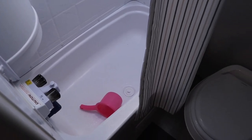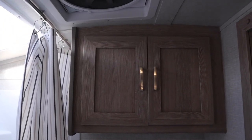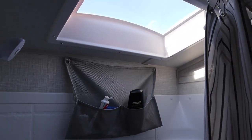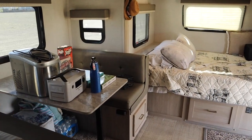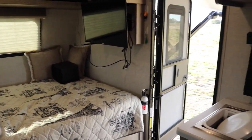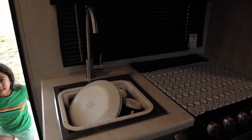Everything looks great still — one year, not bad. Eight trips, more than 2,000 miles, and we are ready to go for more trips. We've booked a couple of locations already and we've got a big one coming up for summer. Here it is — just a little tour of our 20BHS. We didn't do a lot of changes, we love the way it is.